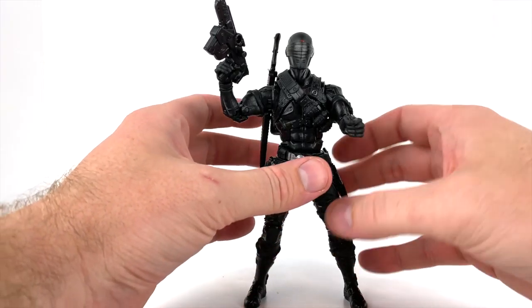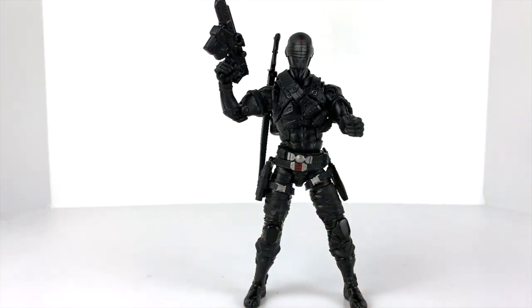I'm loving this guy. This may be my favorite twenty-dollar figure of the year. Let me grab a couple Marvel Legends for a size comparison and then we'll wrap up the video.